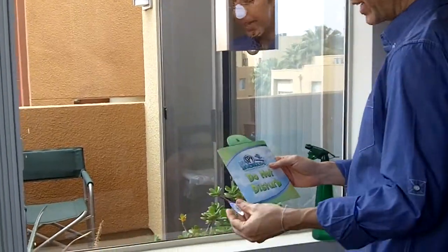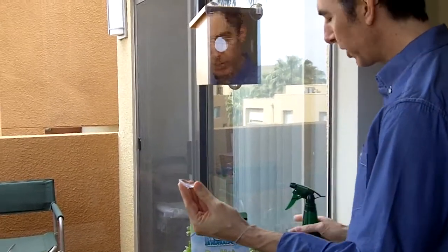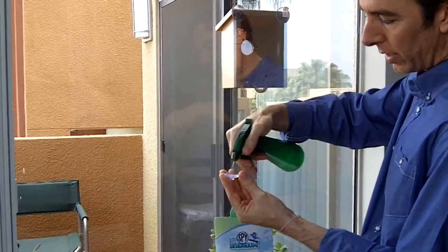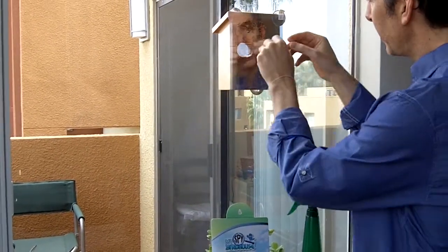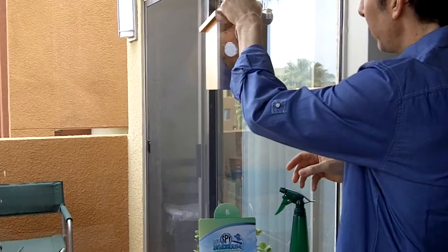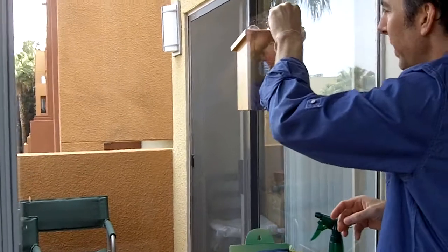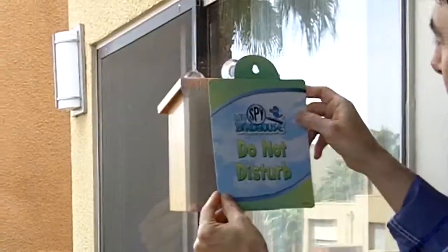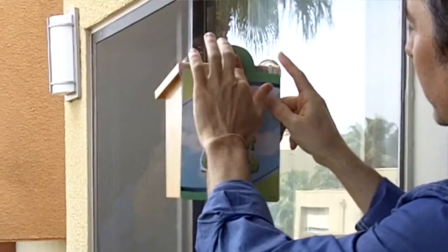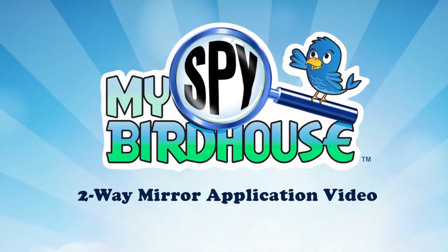Now I'm going to apply the My Spy Birdhouse privacy curtain card. I do that by taking the suction cup and putting a tiny bit of water on it to get it wet. I apply that to the inside of the window and push it down — the water helps it stay on there. Then you just take the My Spy Birdhouse privacy curtain card and place it on top of that little button, and you're done.